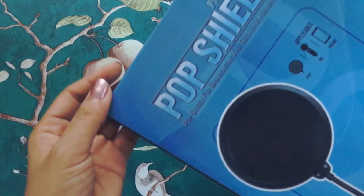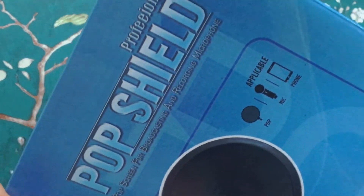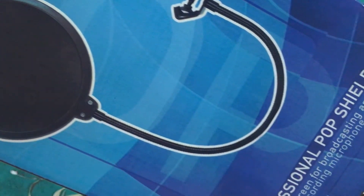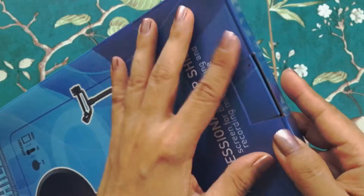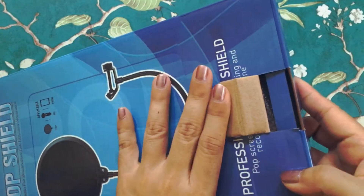And finally the last item in this set is the pop filter, or pop shield. I noticed in my previous video that I had issues with my P's, F's, and S's, so I figured this would be helpful for those.